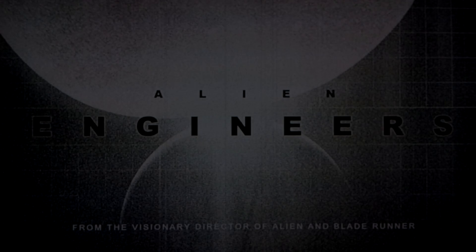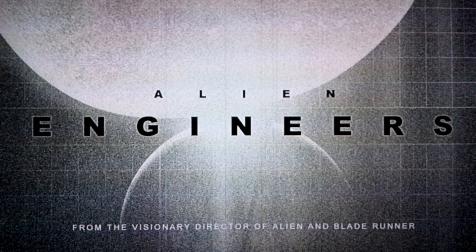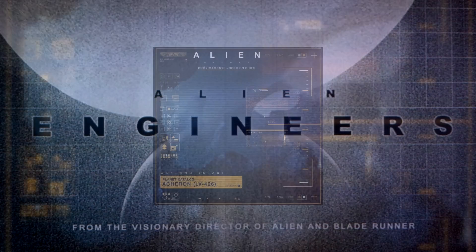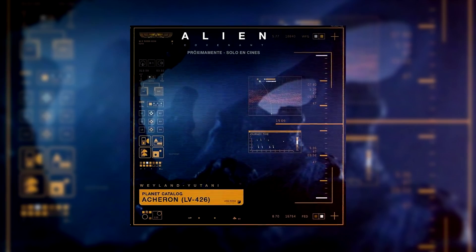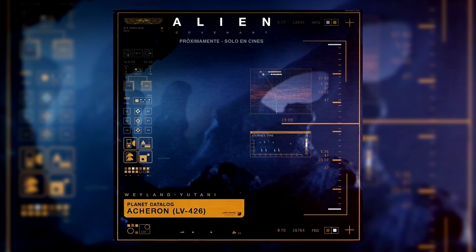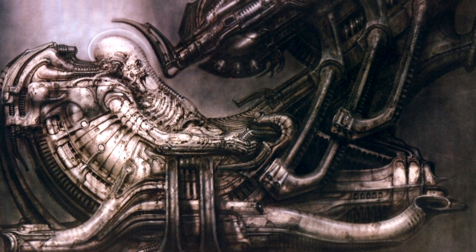In the early drafts for Prometheus, back when the working title was still Alien Engineers, writer John Spates had the film playing out as a direct prequel to Alien. Taking place on LV-426 instead of LV-223, a crew would encounter the Ultramorph — an alien born of the famous Space Jockey discovered by the crew of the Nostromo.